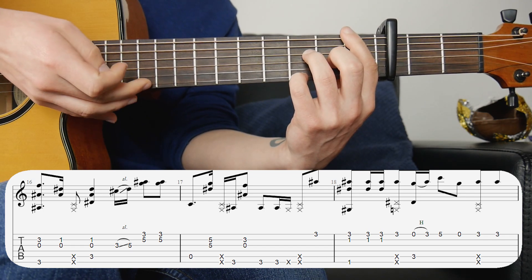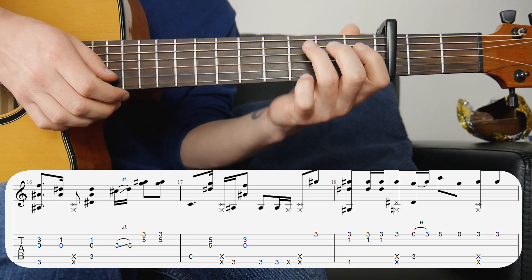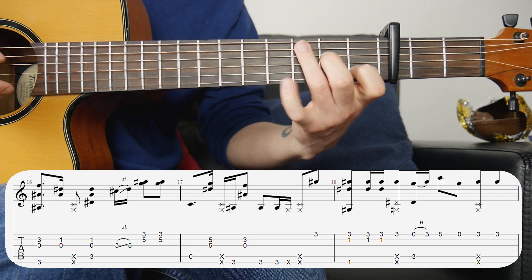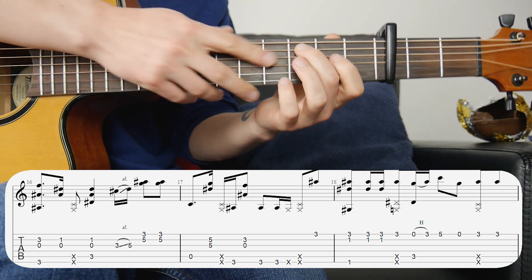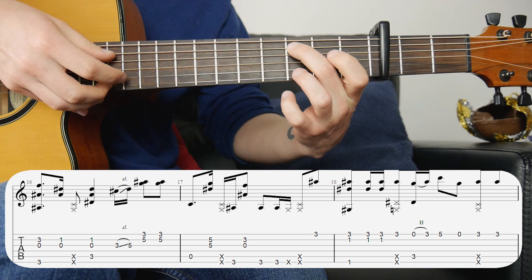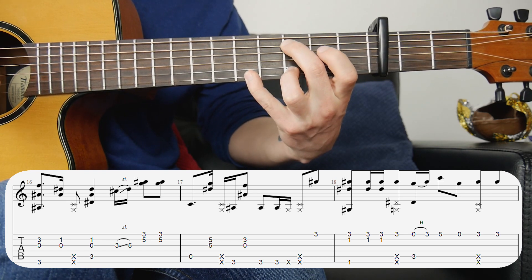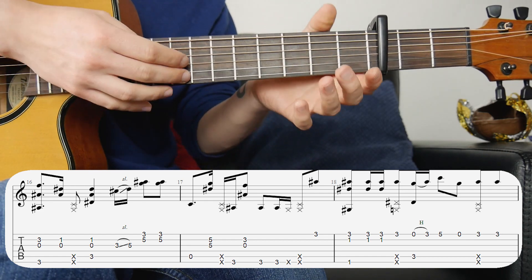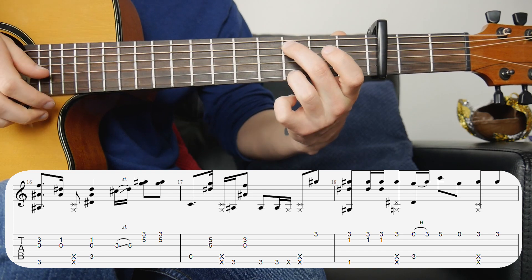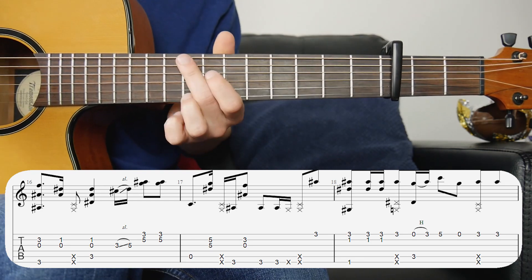Then there's a slap for the second beat, and you want to hit that first string to get the third fret first string note. We're changing to a C, but the melody needs to go all the way up to the fifth fret, so I use my second finger for the bass note. Hit that bass note along with open first, then hammer on with your third finger onto the third fret, then with your fourth finger up to the fifth fret. Lift off, open first, then the slap on the fourth beat with the finger back on, and hit that first string one more time.